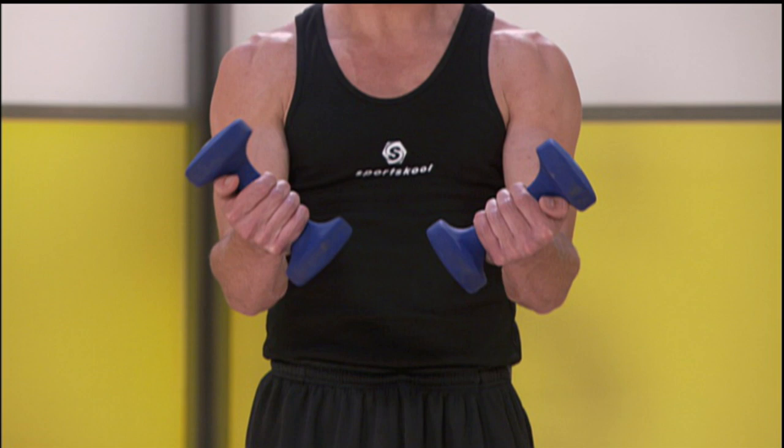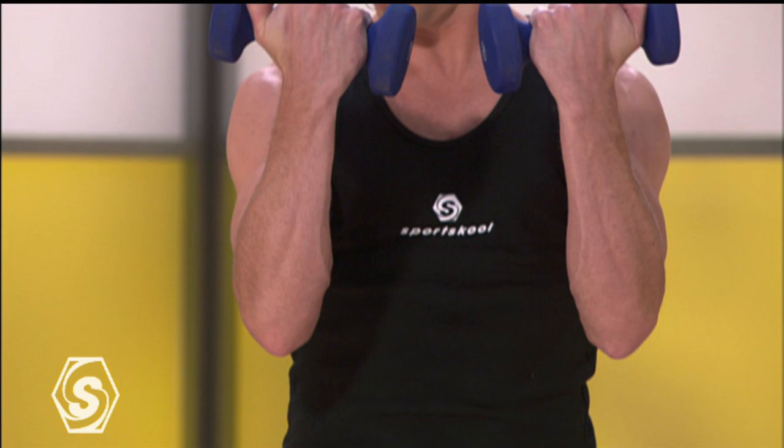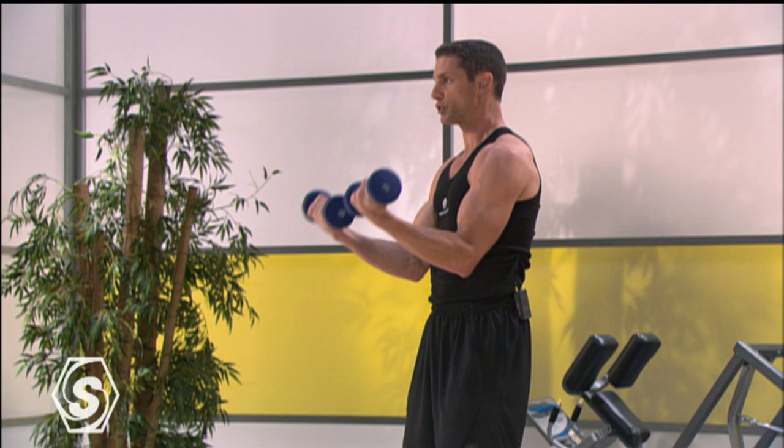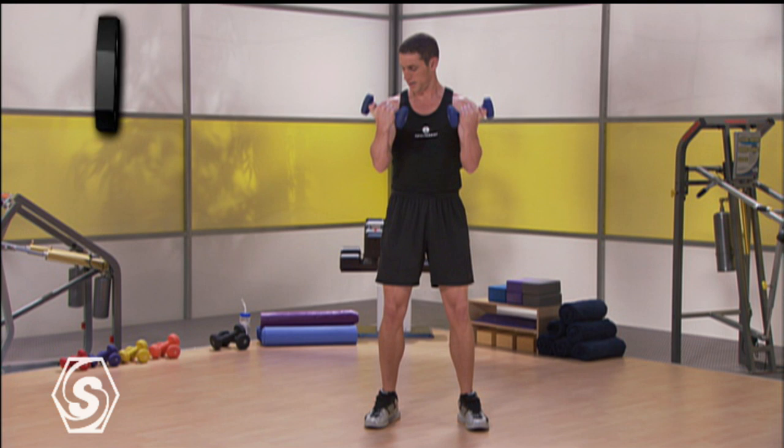Pause here. Rotate your palms all the way back up. From here, we're going to do a half contraction. We're going to go from the bottom to the top and then just halfway down — working on the peak of the bicep. You're going to come all the way up and just halfway down, pulsing the weights straight up and straight down. Really focus on contracting the muscle as hard as you possibly can. You're really going to feel it burning through the arms.